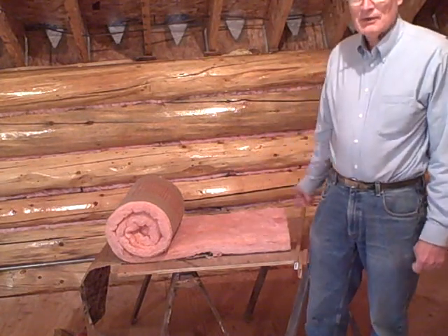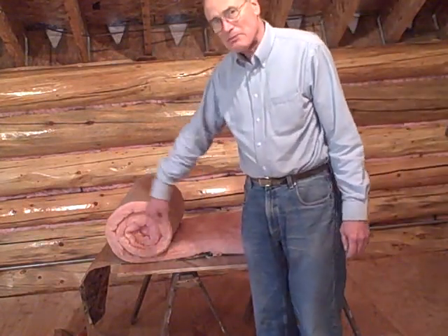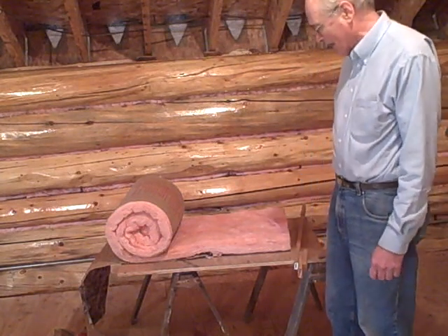First I buy regular insulation. This happened to have a backing on it, unfortunately, so I peel the back off. But it's better to buy it without a backing if you can.